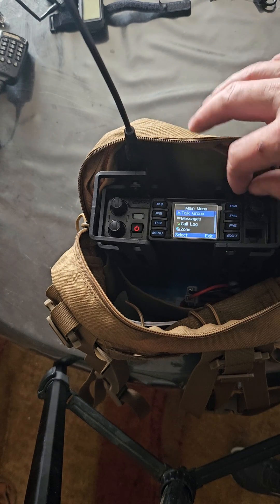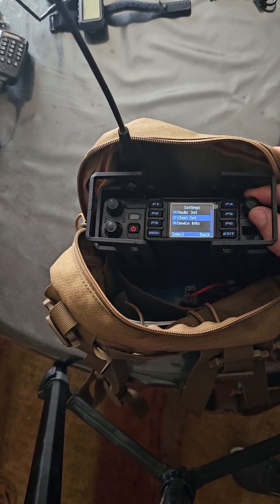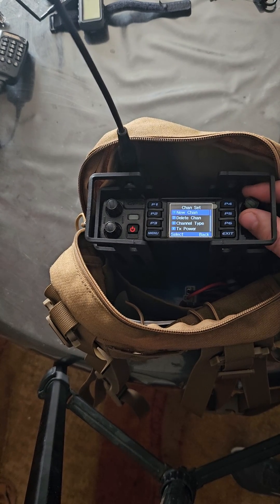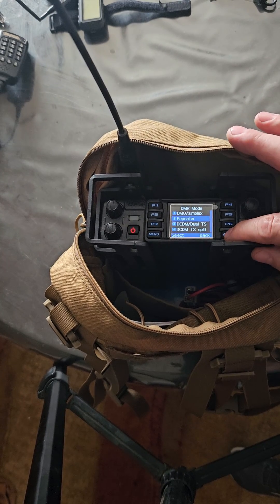Go to menu, go up to settings, go to channel set. Then we go to the bottom, we go to DMR mode. Go to repeater, select repeater, and exit out of that.